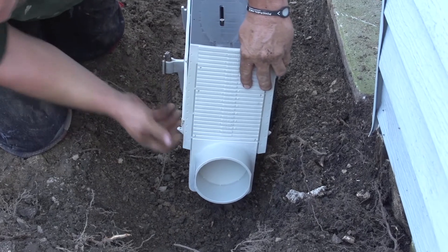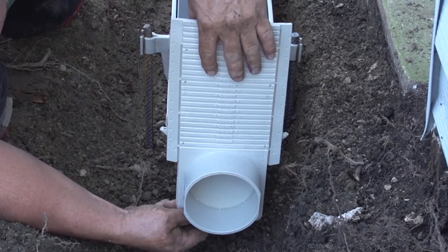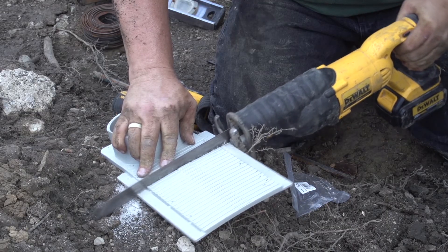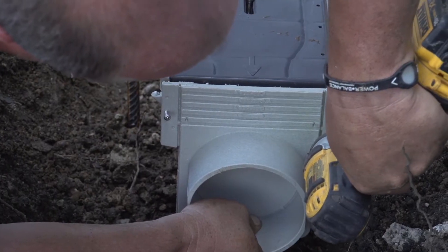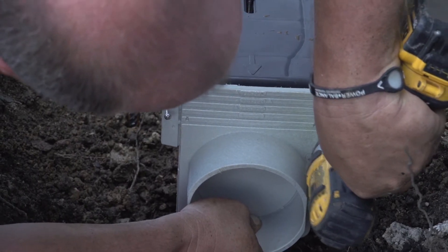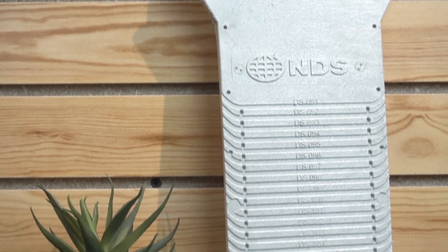Place your end outlet against the end of the channel and mark where you want to make your cut. Cut off any plastic above the top of the channel. Using the screws provided, go ahead and screw the end outlet onto the end of your channel. Now you'll do the same thing with the end cap at the other end.